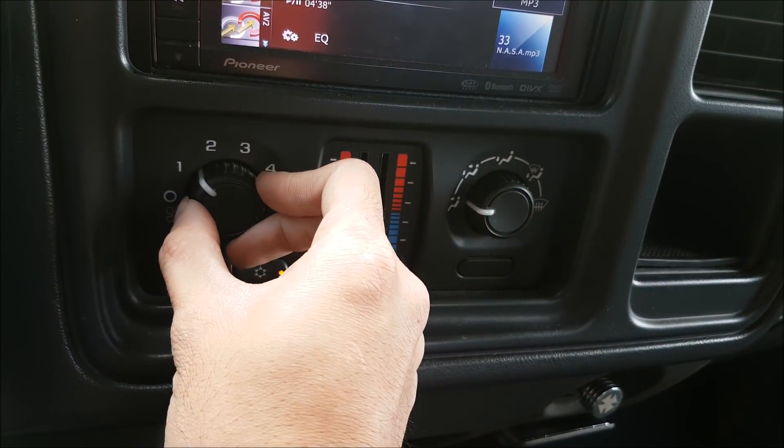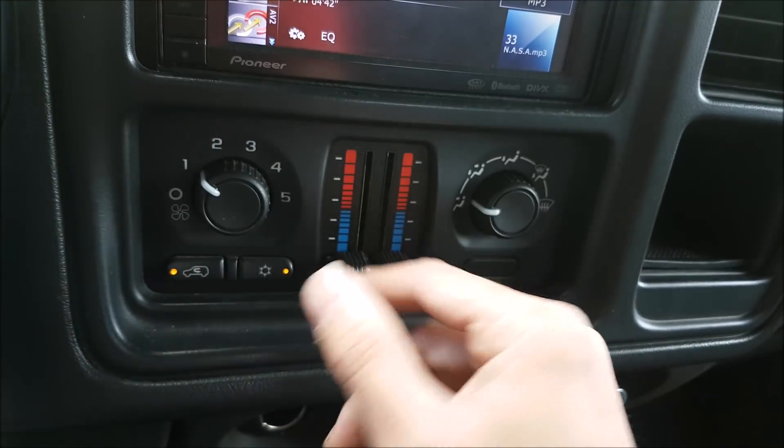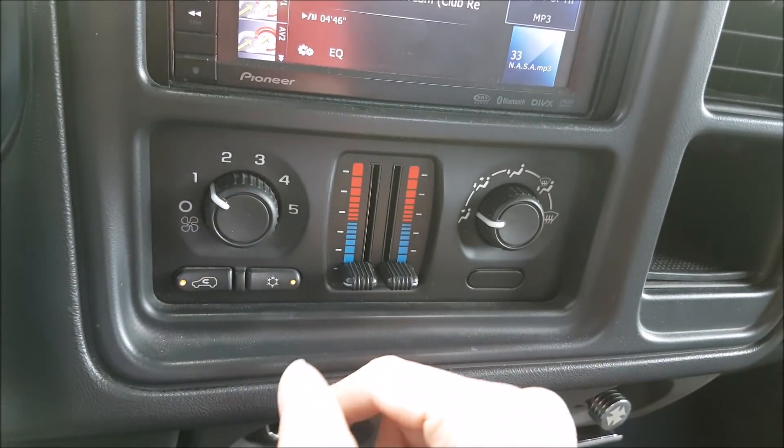You can do this easily by making sure that your blower motor fan works. You want to test on all the speeds. Now if you're only getting speed 5 and you're not getting any of these, there's probably something wrong with the resistor pack.